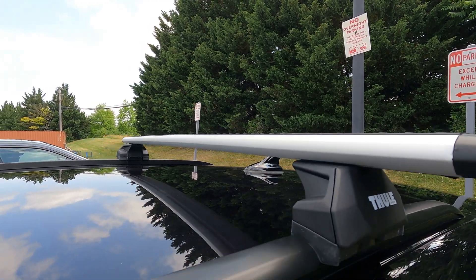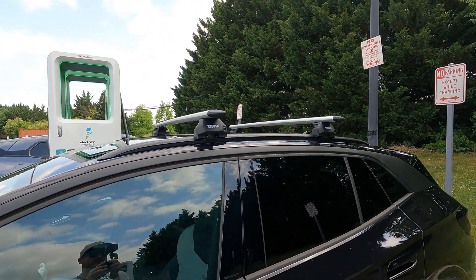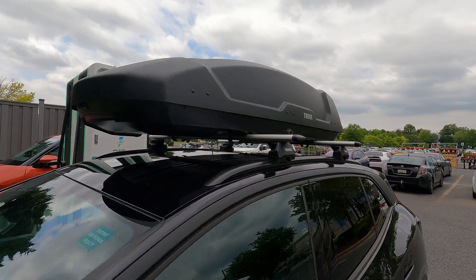We have the Thule roof bars and we have the Thule box. I'll put the links down in the description if you're interested in getting any of those products. Hopefully it is not that inefficient, which I don't think it will be. Let's get into the testing procedure. First, I'm going to run a 30-ish mile loop with just the roof rails on and see what the efficiency is with the car.